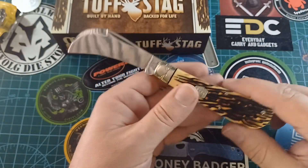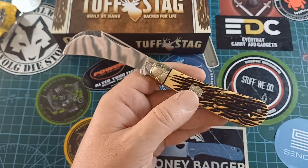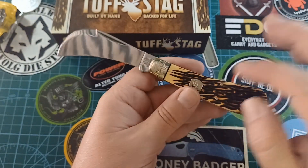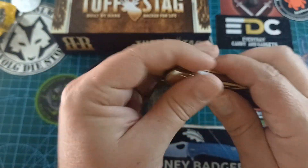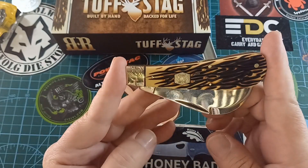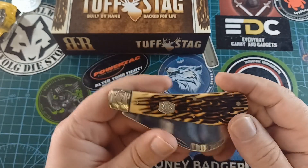As with most hawk bills, all of them are the same size — somebody asked me in a previous video about the micarta one, and yes, they are all the same size. The handle is 105 millimeters.